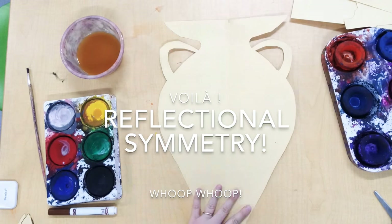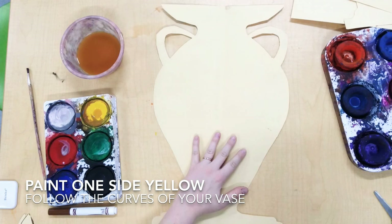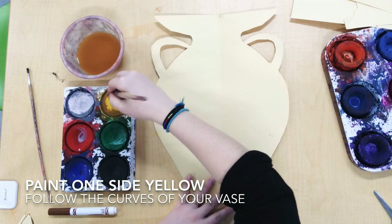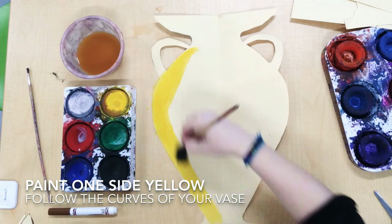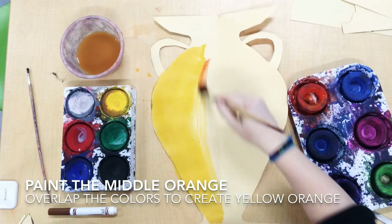Then open it up and voila — reflectional symmetry! When we paint, you're gonna paint one side yellow. As you paint, try and paint in the same shape as your vase. That's gonna help to make your vase look 3D.